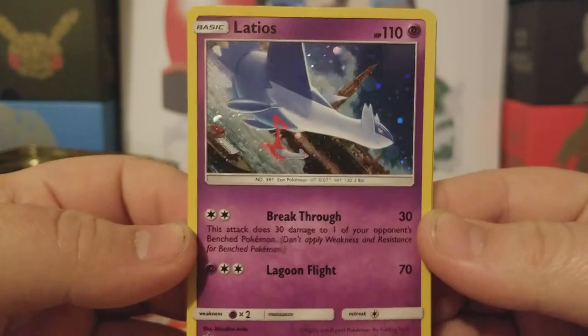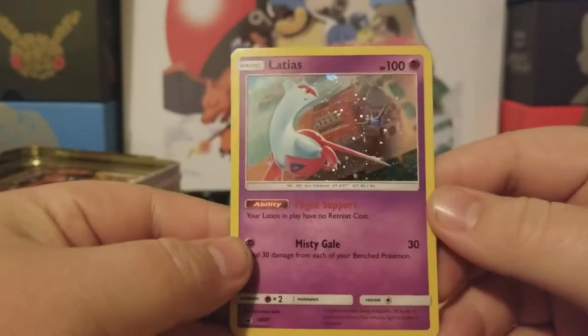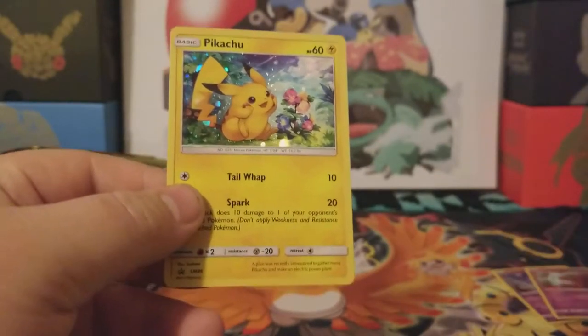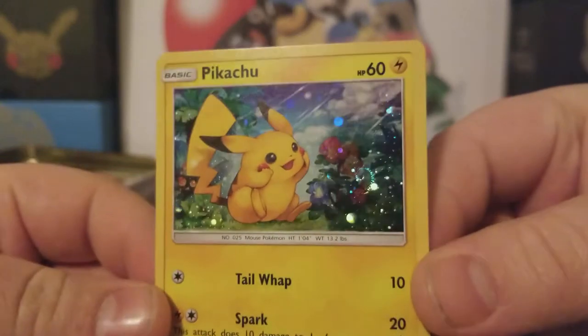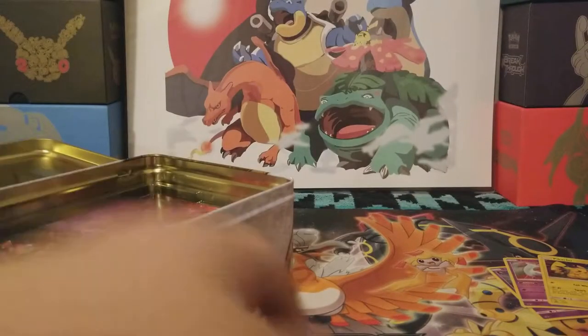So here's Latios holo — very nice, you can see Latios in the background. Then we got a Latios right here — very nice. I forgot to grab sleeves, so I'll just have to sleeve everything after the video. And then, of course, my favorite Pokemon: Pikachu — very nice.